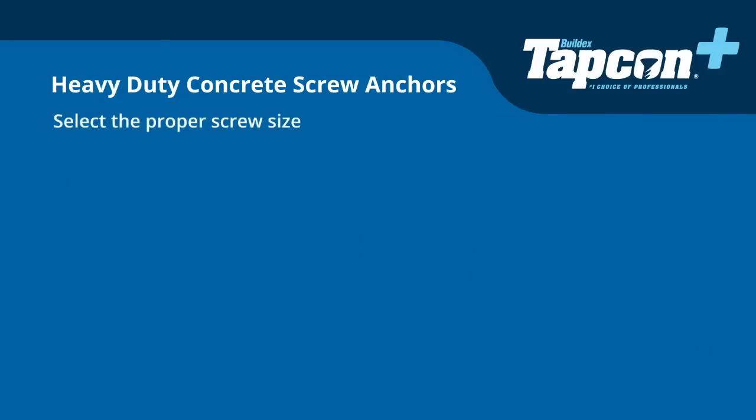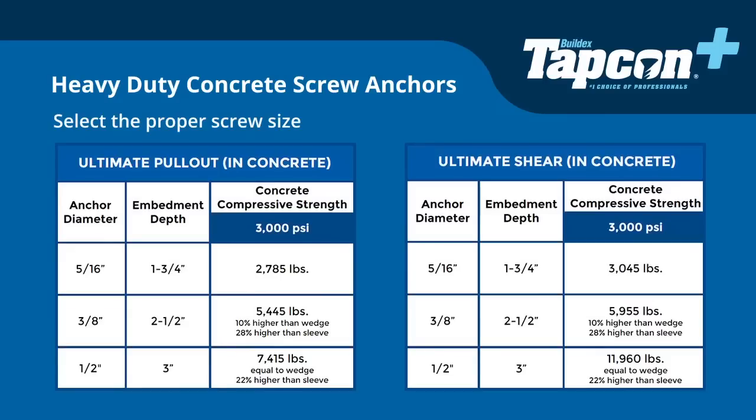First, select the proper screw size for your application. This Tapcon Plus anchor performance chart illustrates the pullout and shear strength of each available diameter.